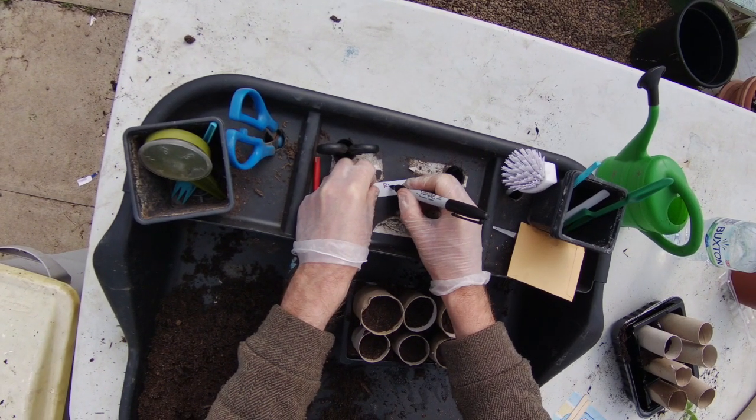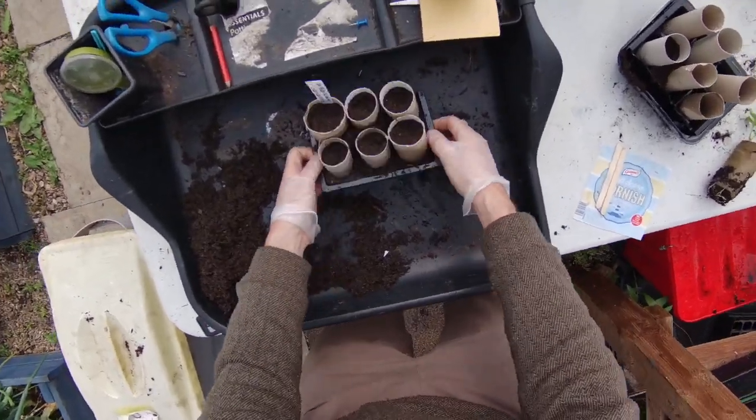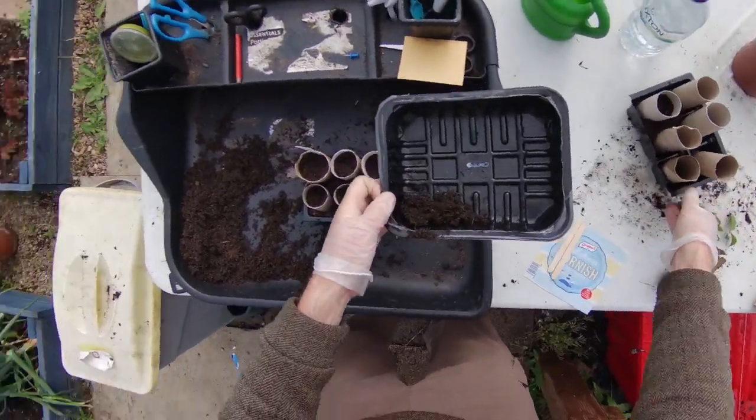We're going to get our label now — these are runner beans and they're White Emergo. Some people like to also put the date on the back, so if you sow a lot of plants you may want to know when you did them, just in case some of them don't successfully germinate.